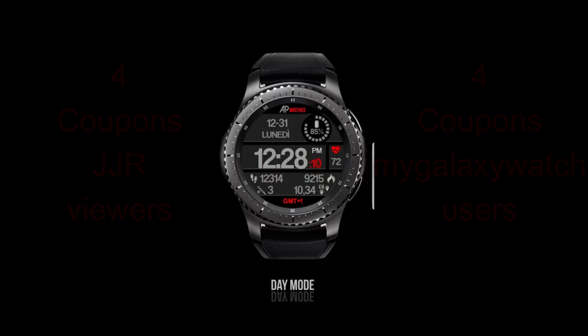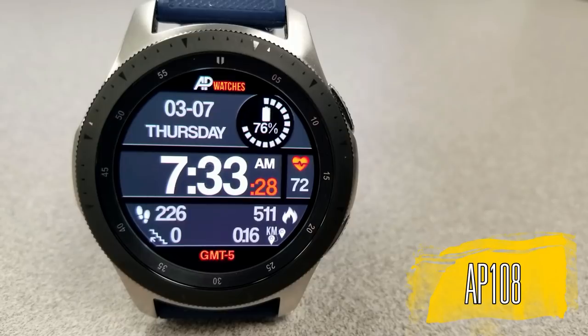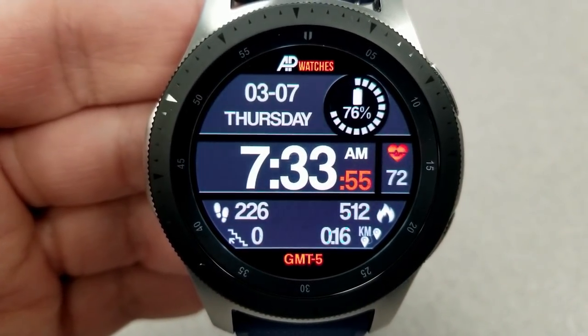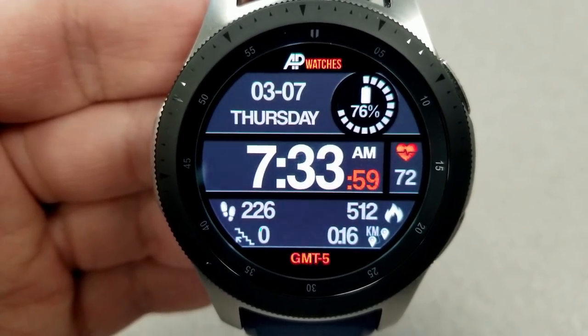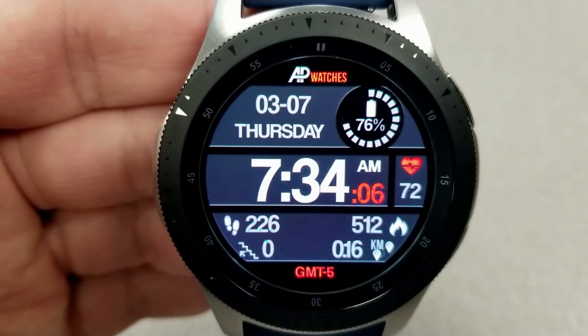Let's have a closer look at these two new faces from AP Watches. Starting things off, here's a modern and sophisticated looking digital watch face. The time can be set in a 12 or 24 hour format, and it's set in a black, white, gray and red color theme. This one is a good choice if you'd like to quickly read the time, because it has light colored, large bold digits set against a darker background.